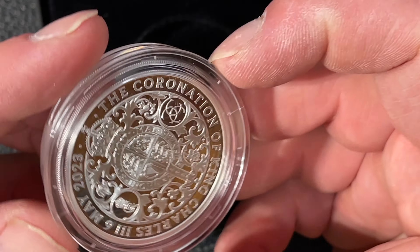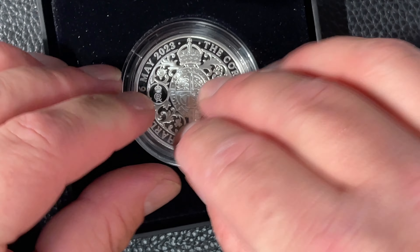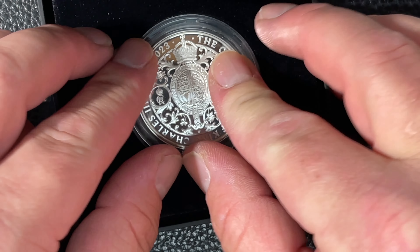Nice felt display case. Coronation of King Charles the Third, May 6th 2023. There's King Charles now with a crown on his head — as you know, the Britannia 2023 type 2s don't have a crown on him. So very nice. It's actually bubbled here, so this is the display case.